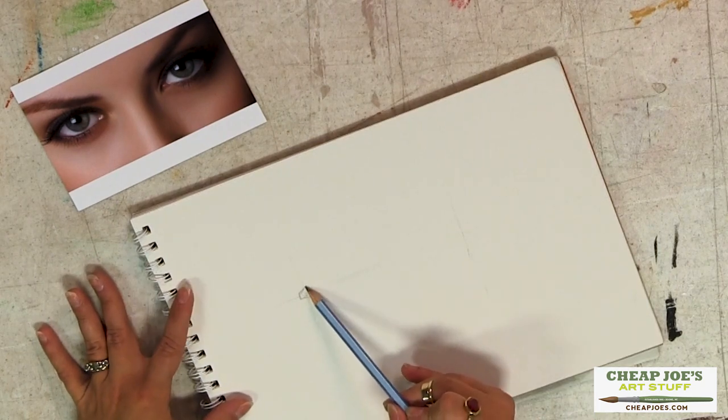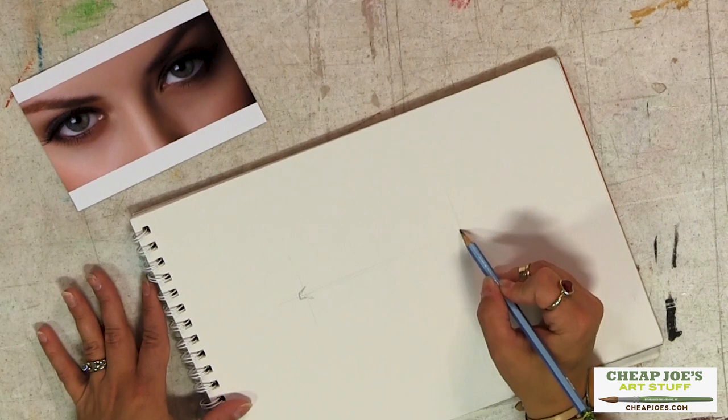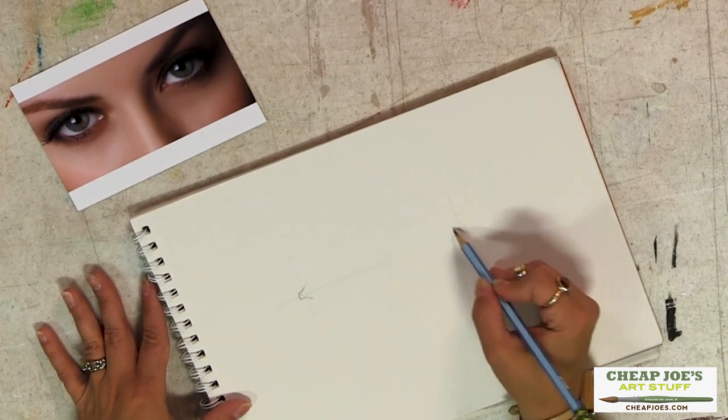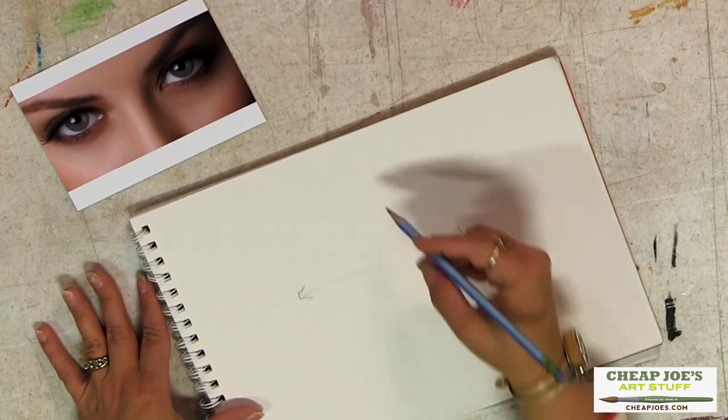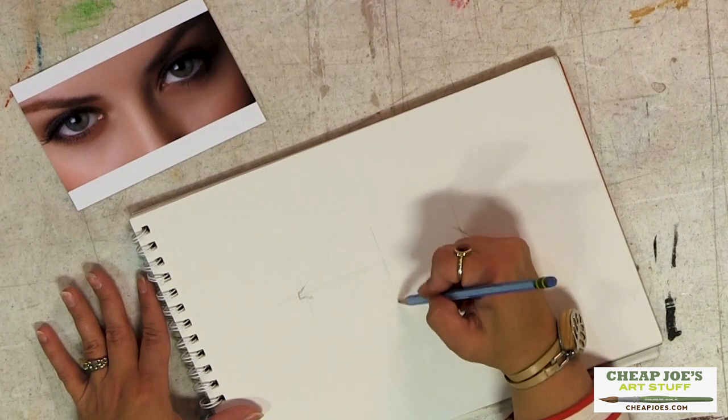I lay that in as my endpoint and then also put in the end of the eye right there. Then I'll come down and lay in a center line.